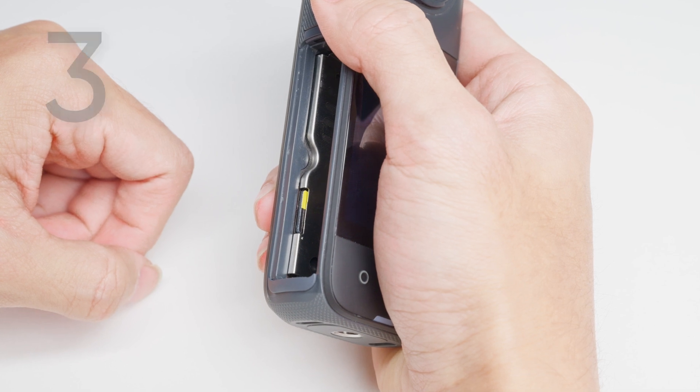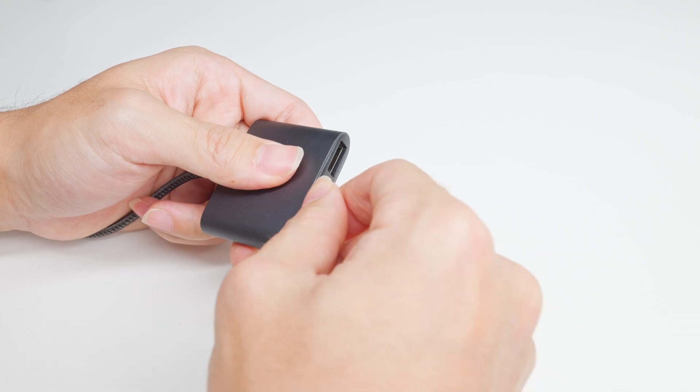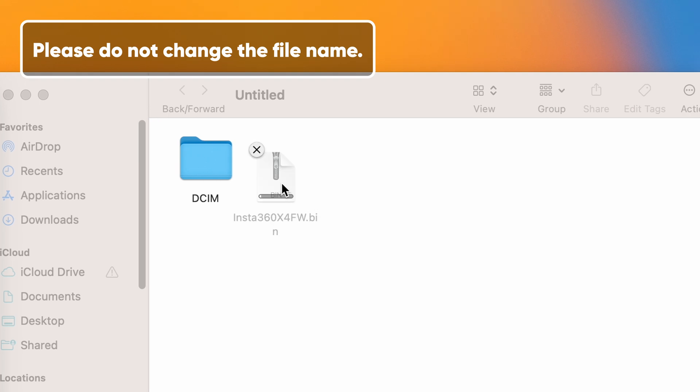The third way is to update via the camera's memory card. Remove the memory card from the camera. Insert the card reader with the memory card into the computer. Copy the file insta360x4fw.bin to X4's root directory.